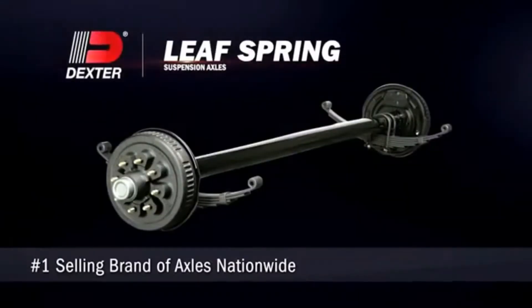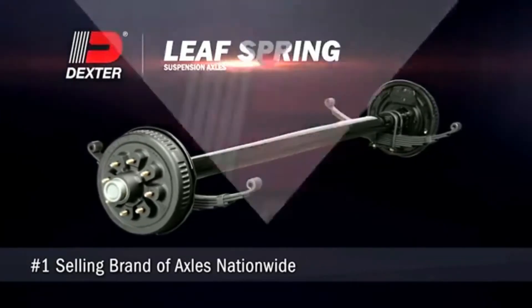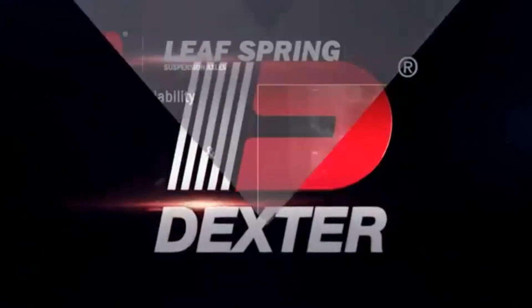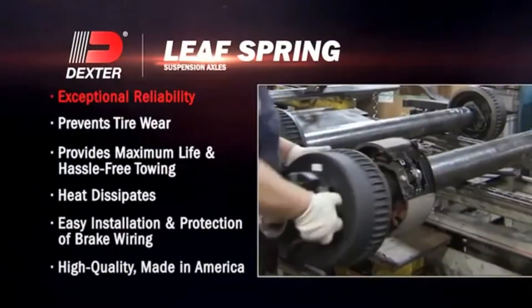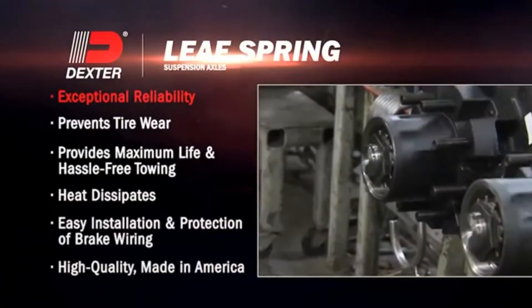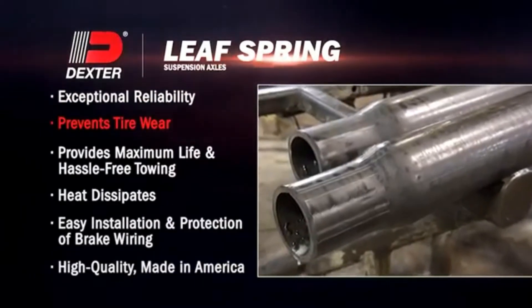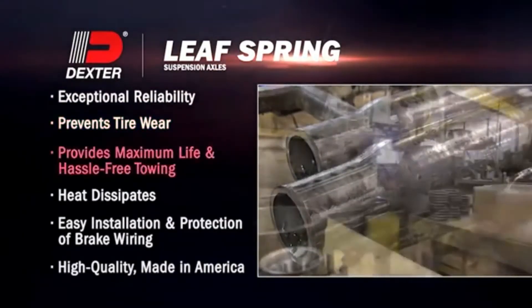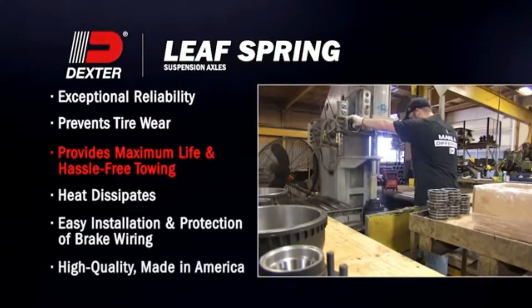Dexter Leaf Spring Suspension Axles are the number one selling brand nationwide. Here are just a few reasons why. Precision machine steel spindles and integral cast drums provide exceptional reliability. Certified tubing specified to prevent tire wear. Superior bearings specified to provide maximum life and hassle-free towing.